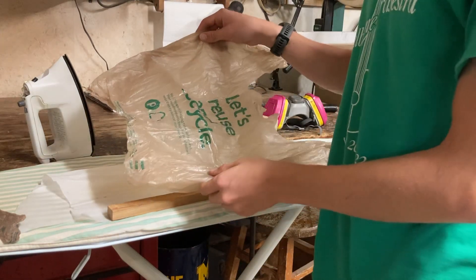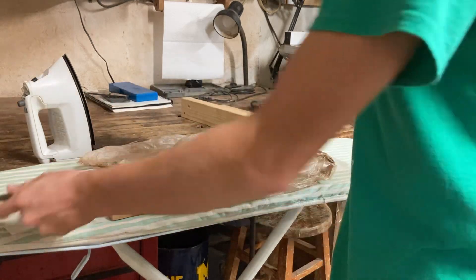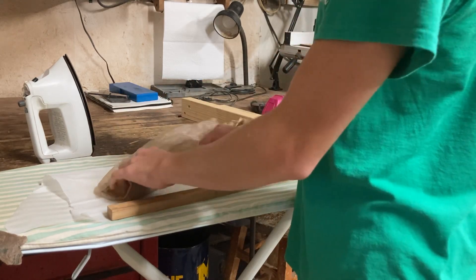The first part of the process is to turn a plastic bag like this into a more dense material that could fit in your beam. What you're gonna want to do is fold the plastic bag in half and roll it up real neatly so it can fit inside your beam.